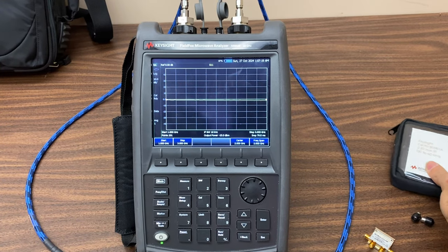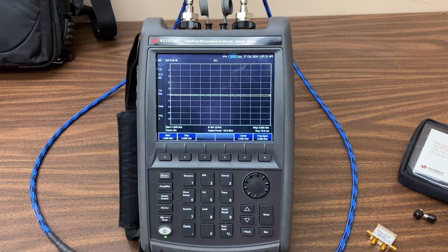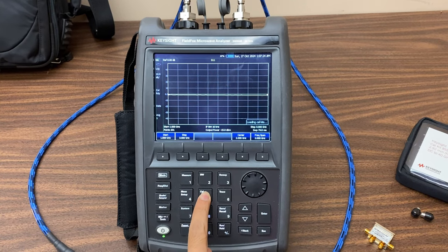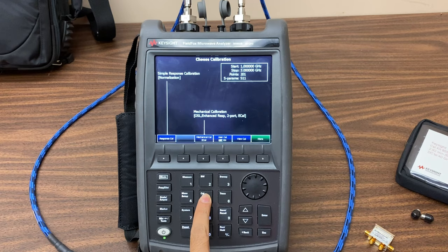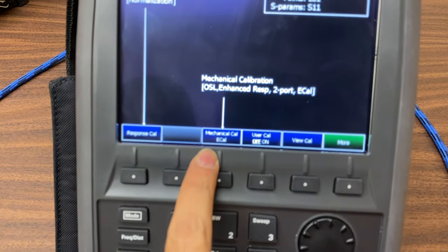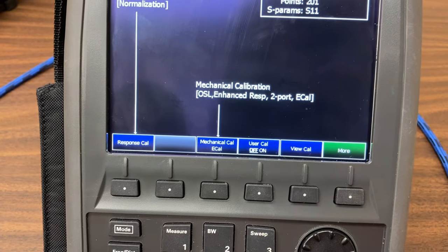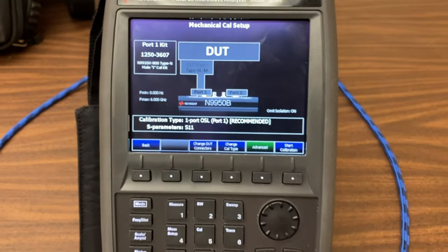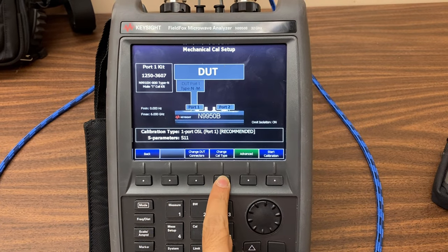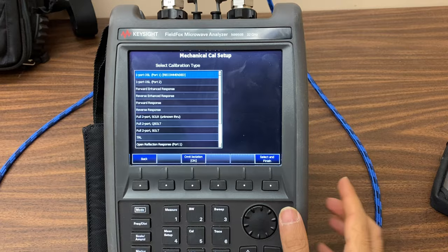Now we can start calibrating the device. Select the calibration option, and for this device, choose the mechanical full option for calibration. Here we specify the type of calibration — we'll use the full two-port option, then press select.